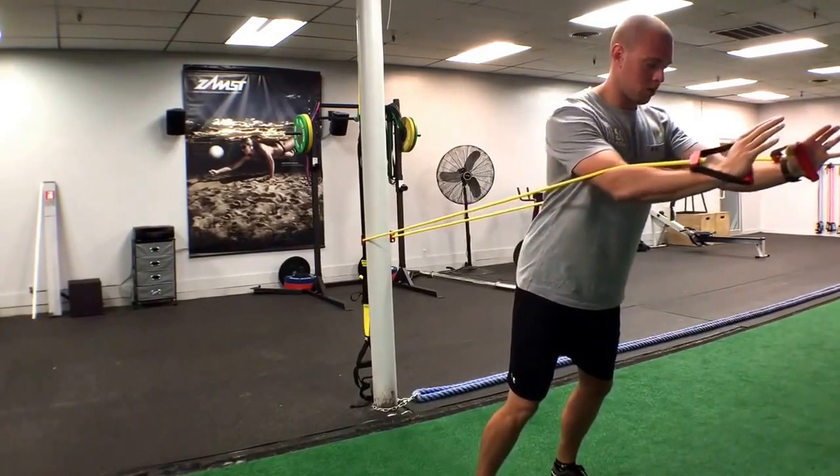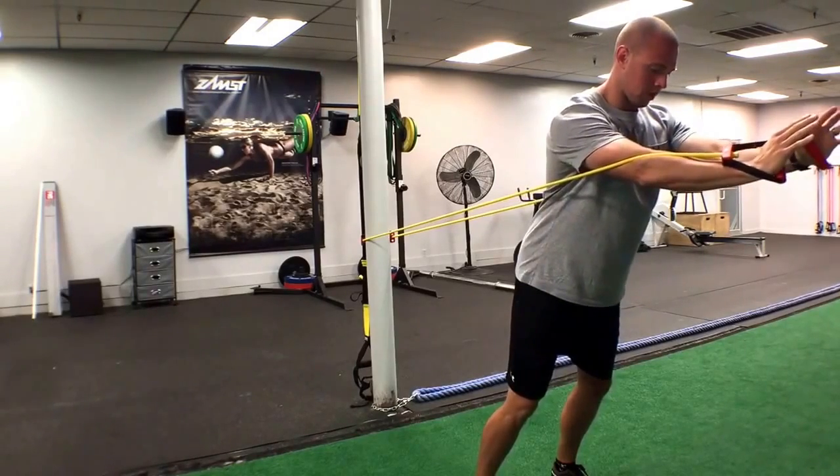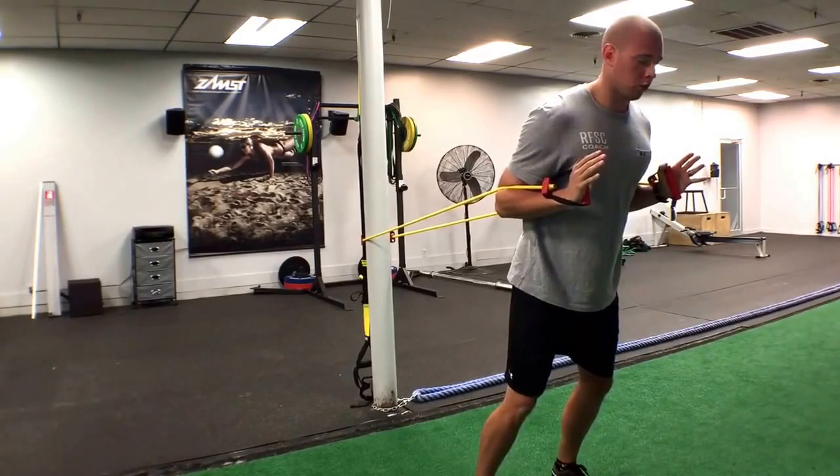Then what we're going to do, we're going to press out, fully extend those arms, squeeze that chest, back in slowly, and then you're back at the starting position and you'll repeat.